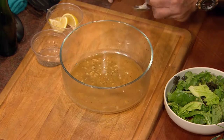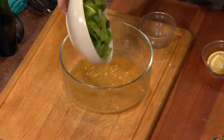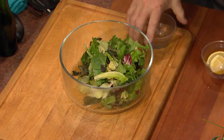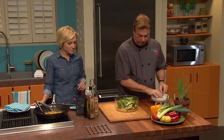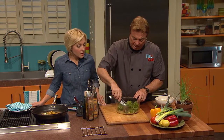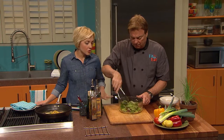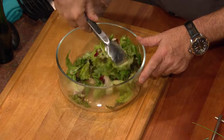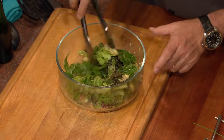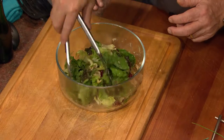The dressing is made. We'll toss the lettuce — I think I hear the rabbit calling from the oven. That was so easy, fresh, and light. There's no oil or fat in that dressing at all, and it is absolutely delicious. If you wanted to be more conservative, you could put the dressing on the side.